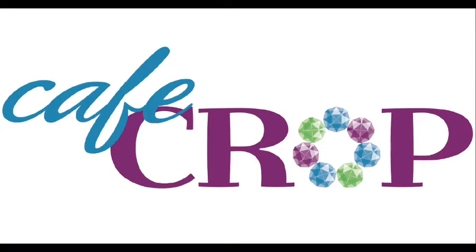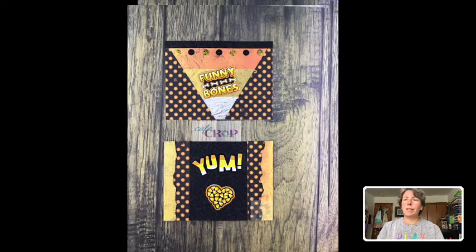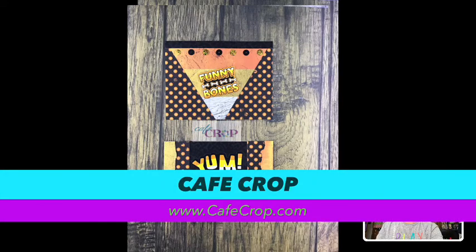Hi, this is Tina with Cafe Crop, and today we are going to be putting together a variety of cards — six of them. There are two of them in the picture and we'll put up some others so you can see them. We have a kit available at CafeCrop.com; just go to our shop and click on the kit. You can add it to your order and we'd be happy to get that shipped out while supplies last so you can put together these fun cards.